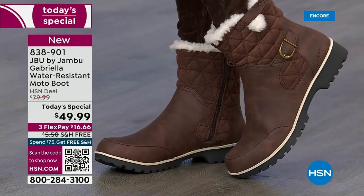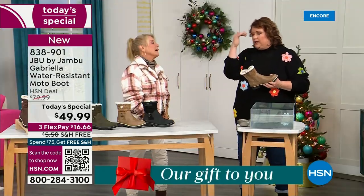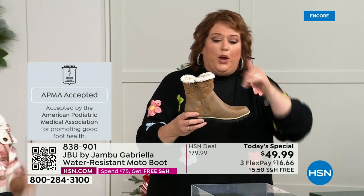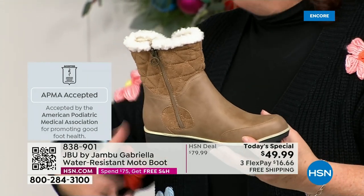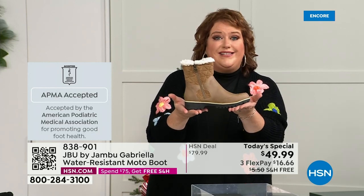We're going to show you how this is different than other boots, because a lot of boots you wouldn't dare wear out in the rain or the snow. Let's talk first about APMA, because that's really at the top of the line when it comes to importance. It's not just something they hand out — it's the American Podiatric Medical Association, foot doctors. You have to submit to them. They look at the overall inside, outside, all elements — insole, outsole — and they'll deem if wearing that on a daily basis is good foot health. Gabriella got the seal of acceptance.